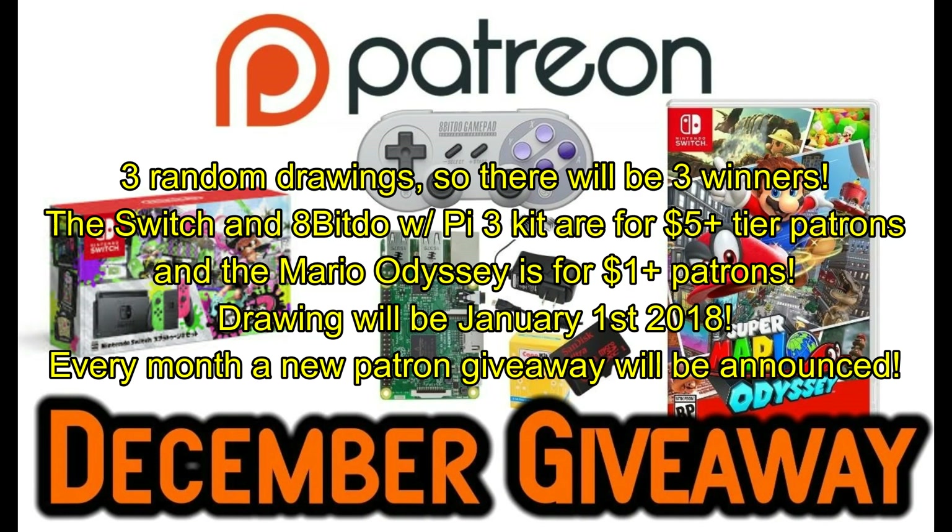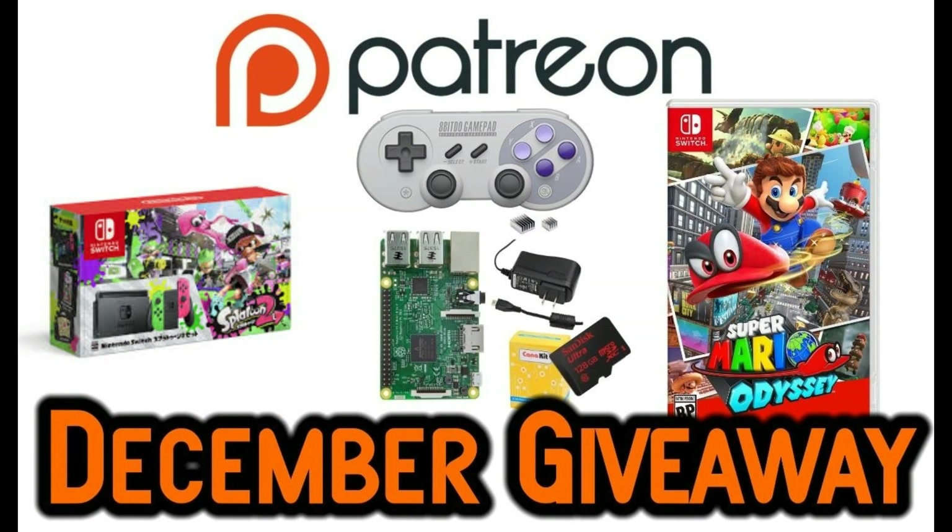Appreciate you guys stopping in — smash that like button, subscribe if you haven't already. If you're interested in supporting the channel through Patreon, you'll be entered into a giveaway. This month we're giving away a Splatoon 2 Nintendo Switch system, a Raspberry Pi 3 CanaKit with the brand new 8Bitdo SN30 Pro controller, and a runner-up prize of Super Mario Odyssey for Nintendo Switch — or a $50 Amazon gift card if you don't own a Switch. The drawing takes place January 1st for any active patrons in December.